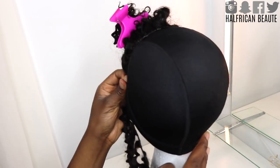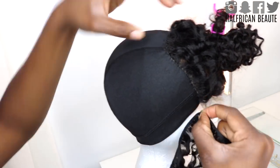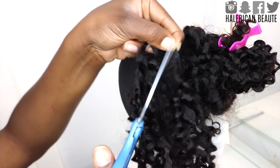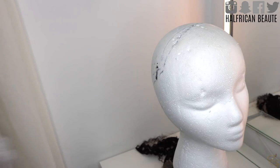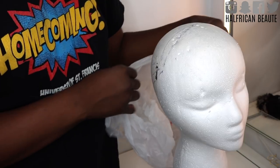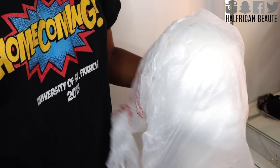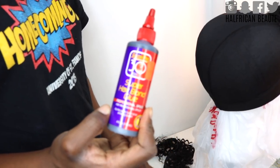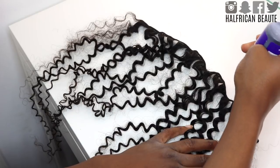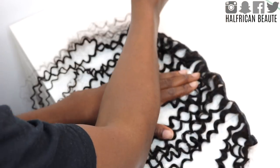Now on to applying the tracks to the dome cap. You are going to measure out your bundle from one side of the closure to the other, hold your finger in the spot that you measured, and then cut it. Another crucial step to make sure no glue ends up getting on your head: apply a plastic bag to the foam head before you begin gluing the tracks onto the cap. Here is an up close look at the hair bonding glue that I use.